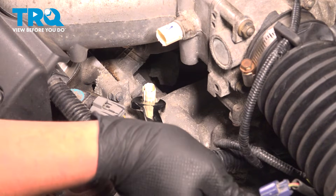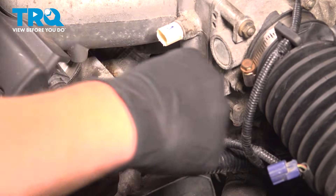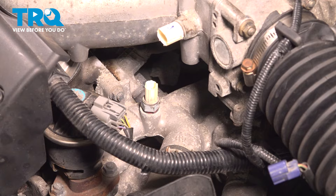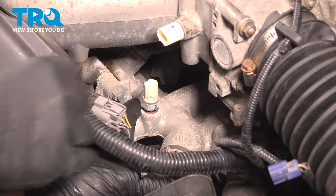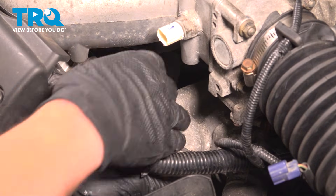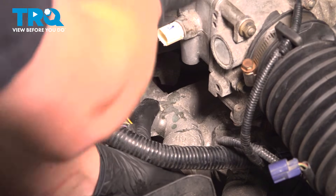Using a 17 millimeter wrench, we're gonna loosen the temp sensor. When it's close to coming out, we're gonna want a finger down there and we're gonna plug the hole right after we take the sensor out. Remove the sensor.